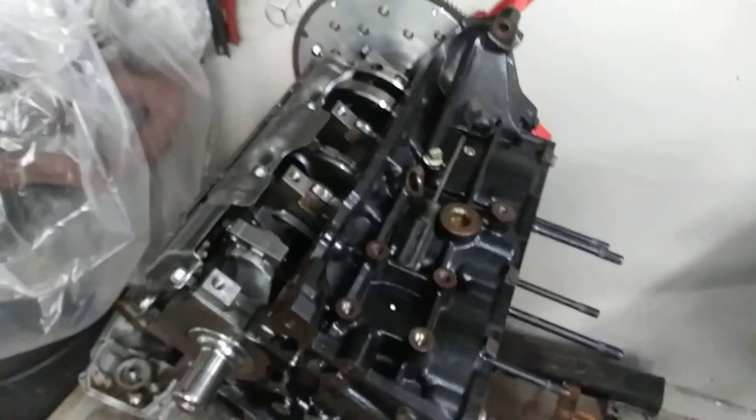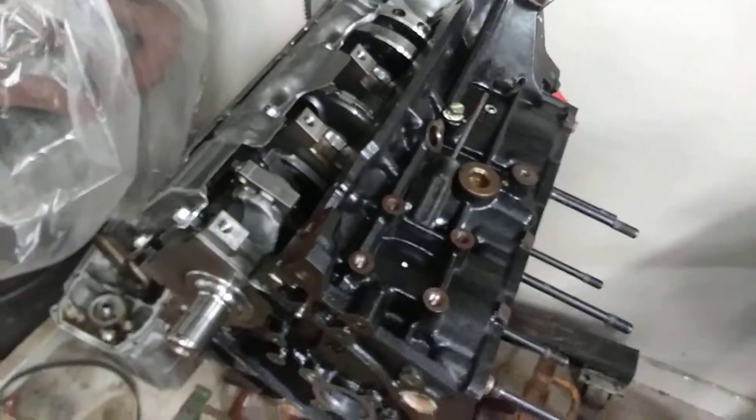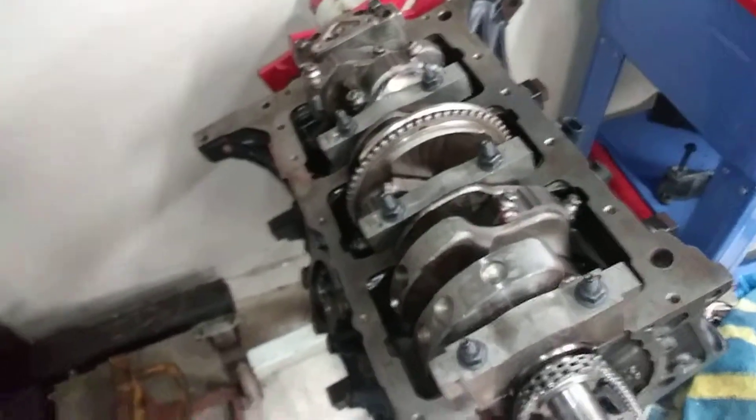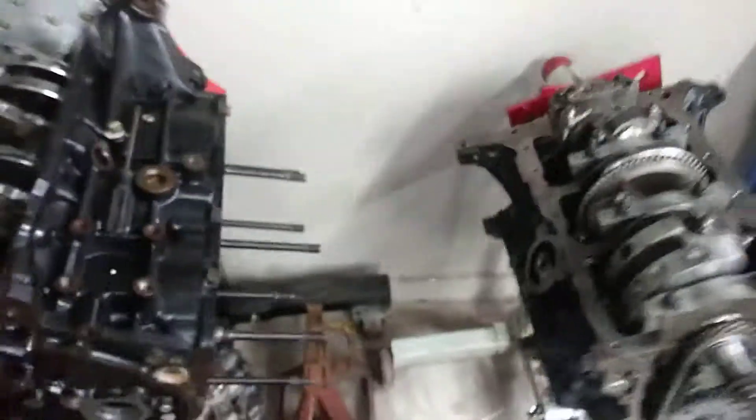I hope that answers your question as far as that goes. It's going to be a little bit more work than just swapping the crank sensor if you wanted to swap the engine. So thanks, guys.